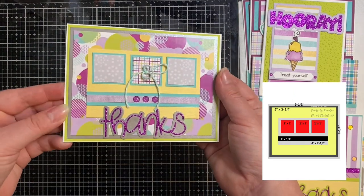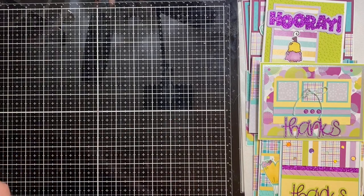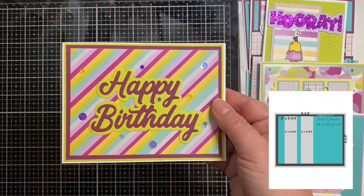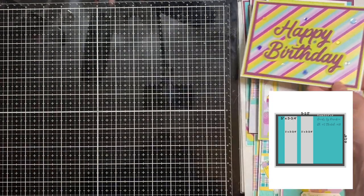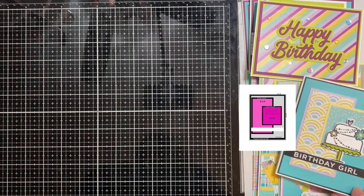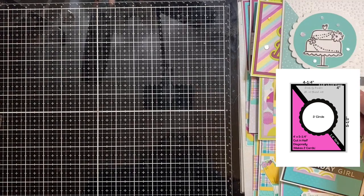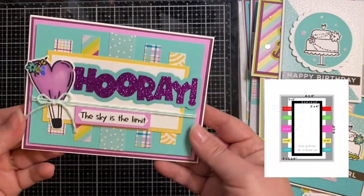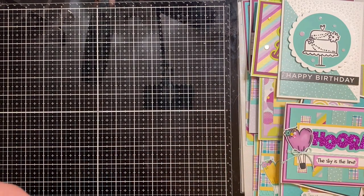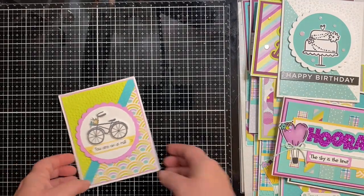Card sketch 9 — I added some twine, made a bow, and stuck it down in the middle, plus some enamel dots from the kit. Card sketch 10 — I colored the ice cream cone with Copic markers and the sentiment says 'Treat Yourself.' Card sketch 11 — I decided not to use the card stock strips shown on the sketch because I thought they took away from it. Card sketch 12 — I used a sentiment strip from Simon Says Stamp. Card sketch 13 is probably my favorite — I used the embossing folder for the background. Card sketch 14 — I had to turn it around, and this is where you take those pieces cut in half and have one end sticking out of each side. I also made a second card using card sketch 13 — just using the other side of the paper.